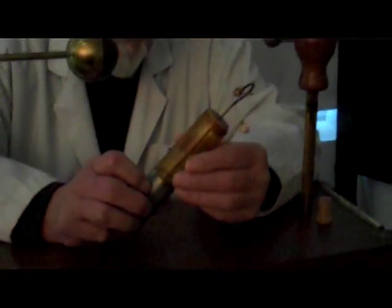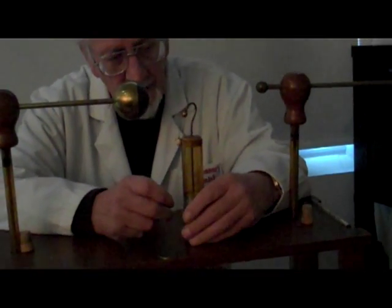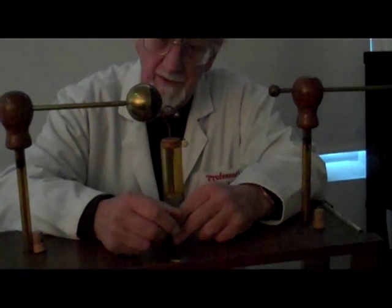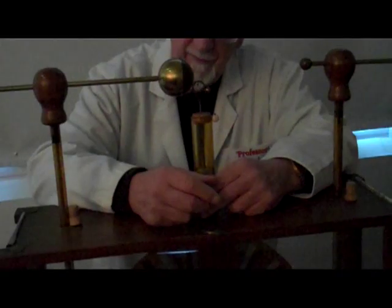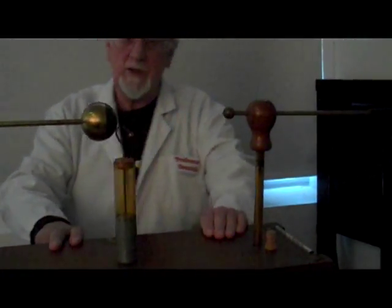This thing here is called a Leyden jar, invented in 1744 — a remarkably long time ago — by a chap called Peter van Muschenbroek, who lived in Leyden in Holland, and so it took the generic name of a Leyden jar. It was also simultaneously invented by Erwin von Kleist in Germany.